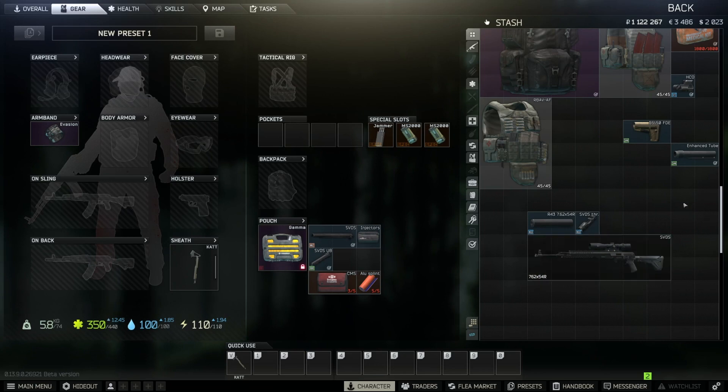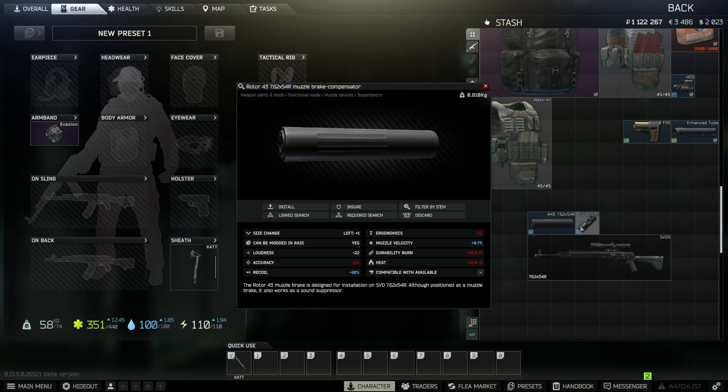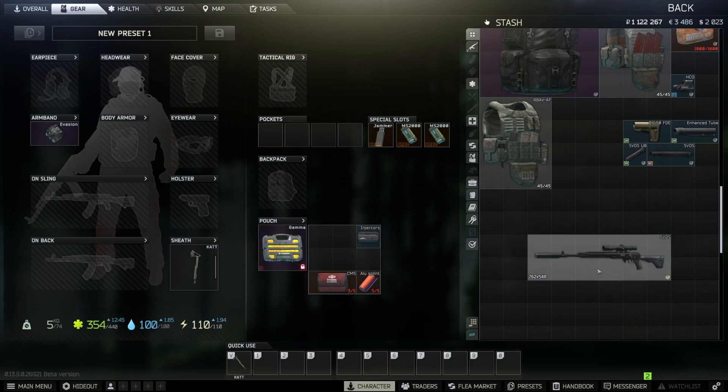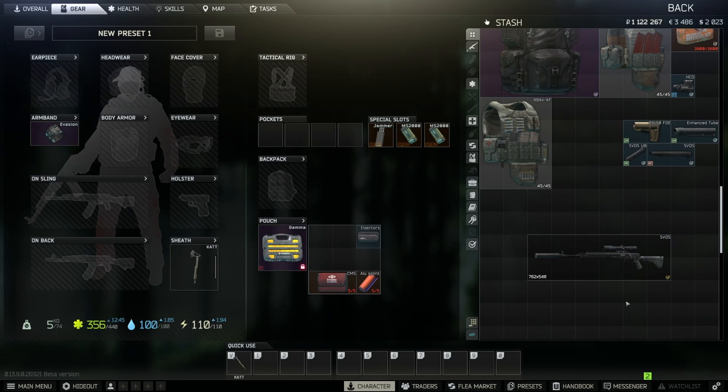Put on the scope mount and then the scope. Now we need the suppressor — the Rotor 43 76.254 — available on the flea market, which is where I got it. Put on the thread adapter and then attach the suppressor. As you can see, the item now fits the Active Gunsmith Part 19 quest requirements, so it's ready to hand in.